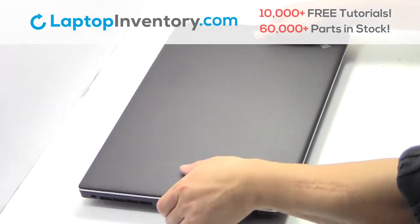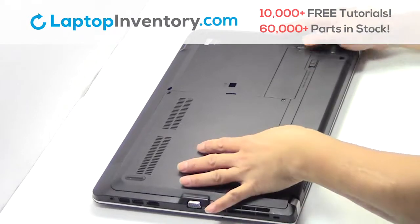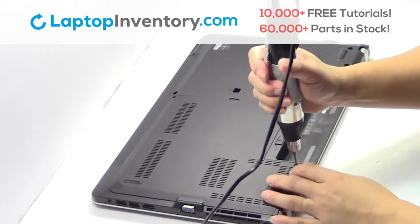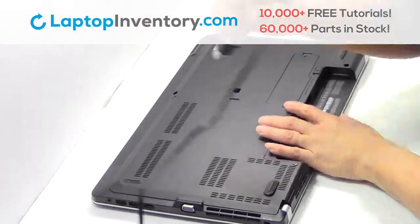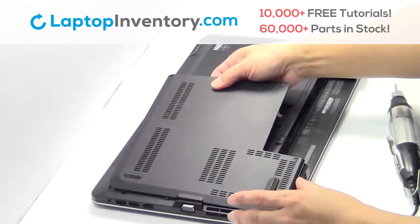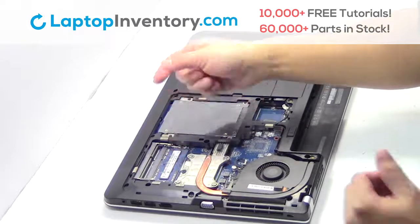Turn the laptop over, remove the laptop battery, remove the screws, remove the plastic bezel, remove the memory.